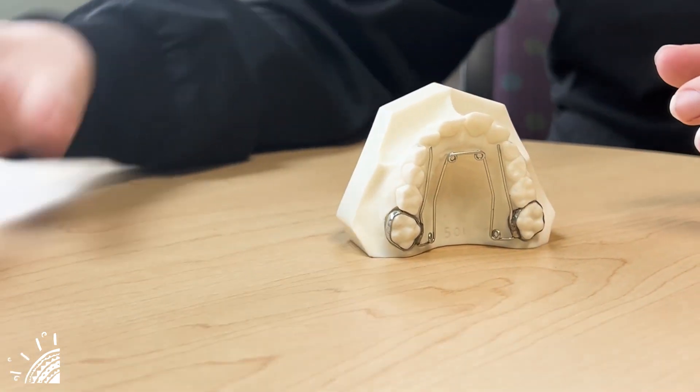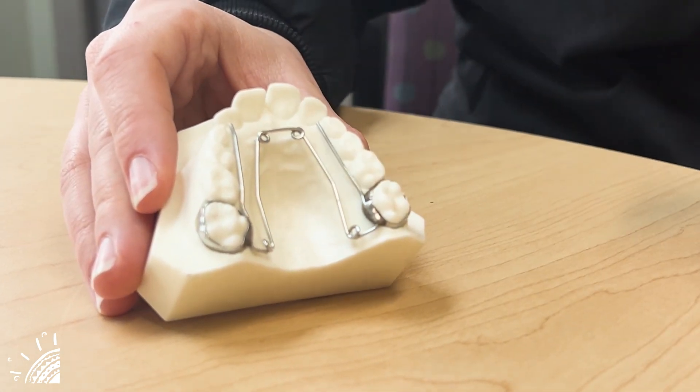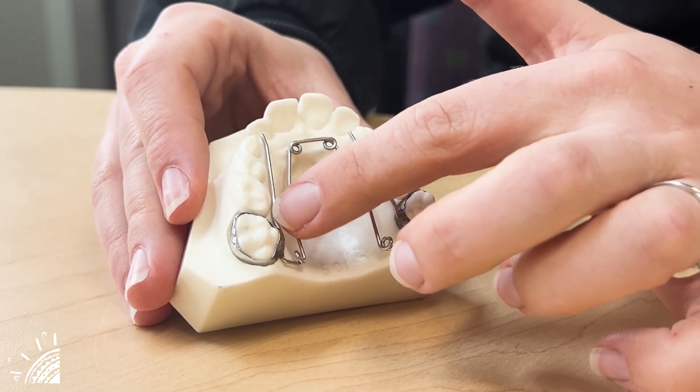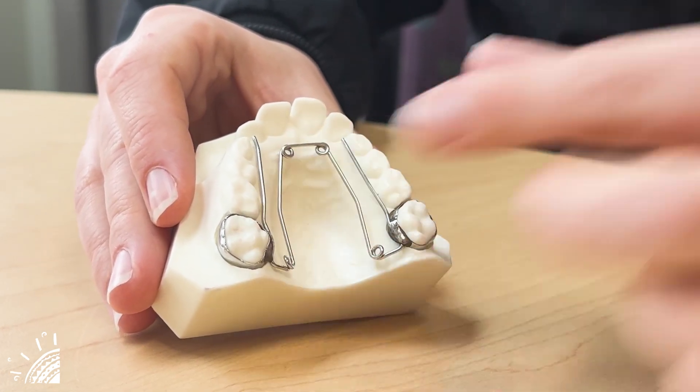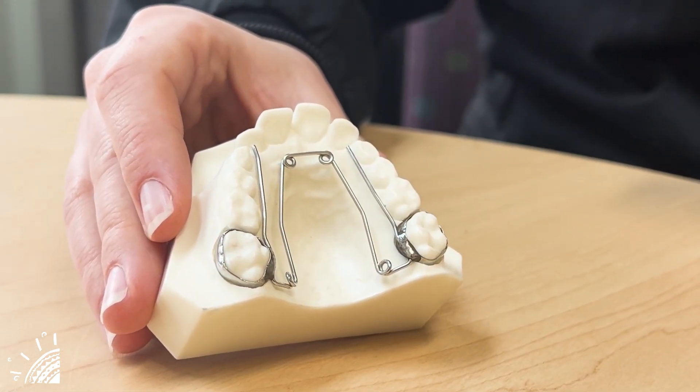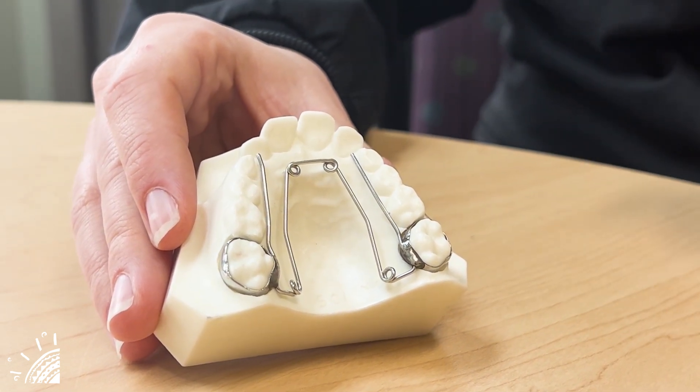How this appliance works is there are some springs — four springs on the expander — and they activate these bars or arms here on the side. These arms apply a light pressure to the sides of the palate, slowly expanding it with time.